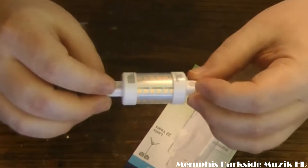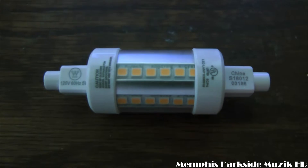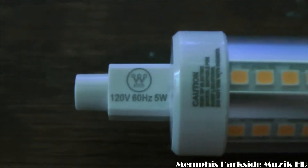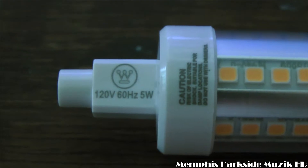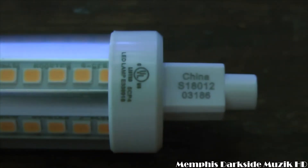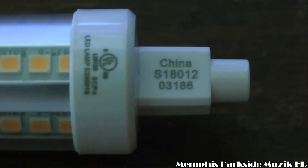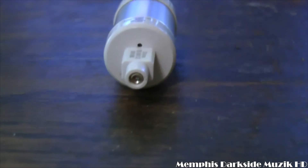Let's take a better look at the LED itself. Right there it says 120 volts, 60 hertz, 5 watts, and there's a caution label over there. And it says China on it as well. Here's what the end looks like.